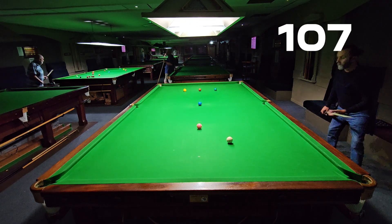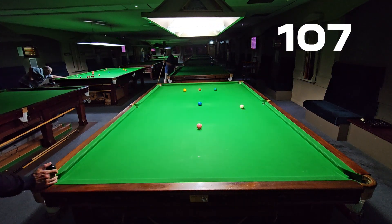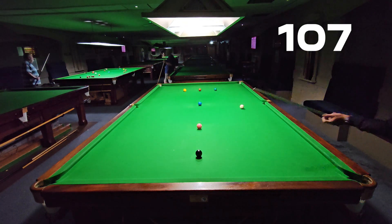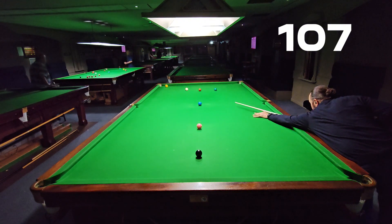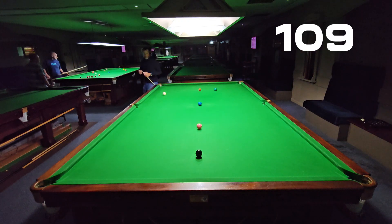Now I've got to get up for this yellow. I'm thinking to myself — can I do my first ever clearance? Any clearance in any routine I think is a major milestone. Let's get this yellow — nice shot, a little bit shorter pace. On 109, thinking can I get the clearance? The colors are quite comfortable really.